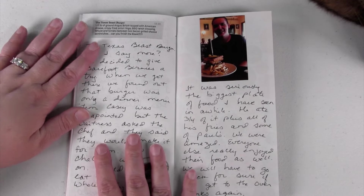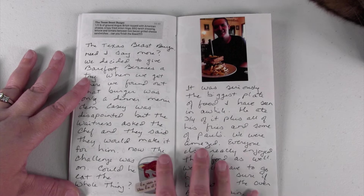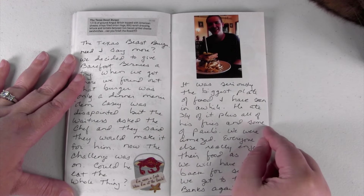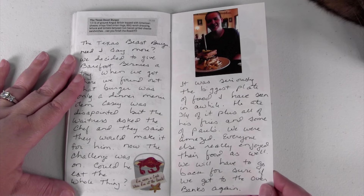He definitely wanted to try that challenge. When we got there we found out it was only a dinner item, not a lunch item, so he was really disappointed. But the really nice people of the restaurant went ahead and made it for him anyway, which was awesome — it totally made his day. There he is with his beast burger and yes, he did finish it.